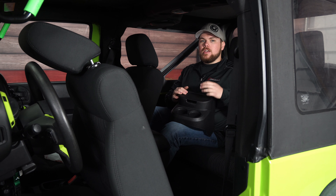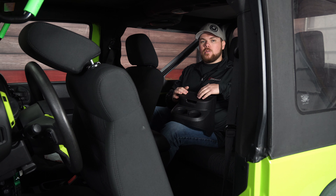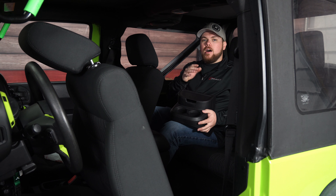Today on CJ Off-Road we're going to be checking out this Rugged Ridge rear seat organizer. This is going to fit all 2012 and newer JK Wranglers, both two-door and four-door editions. We're in a two-door right now, and as a backseat passenger I'm kind of tight back here, so I want a nice place to store everything as well as to set my drink down. This matches the factory material of the dash as well as many of the other trim pieces.